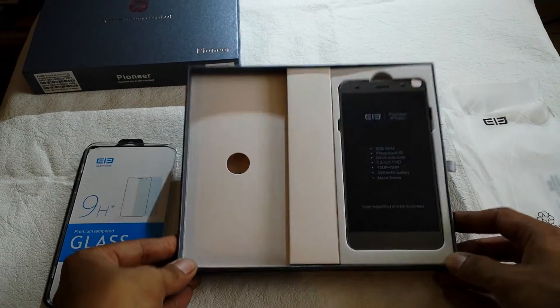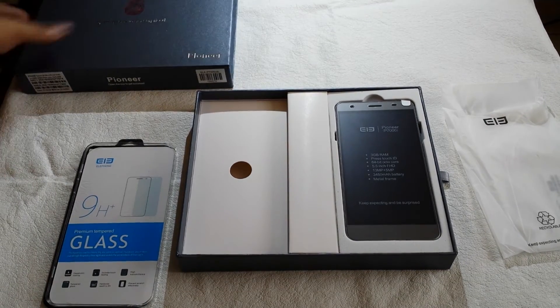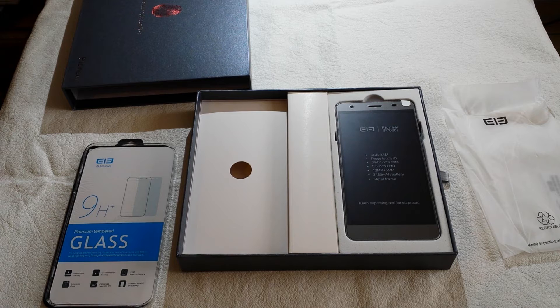Okay guys, that's it. This is my Pioneer, which I'm really proud of and really looking forward to test. I hope you guys enjoyed it — thanks for watching, bye!